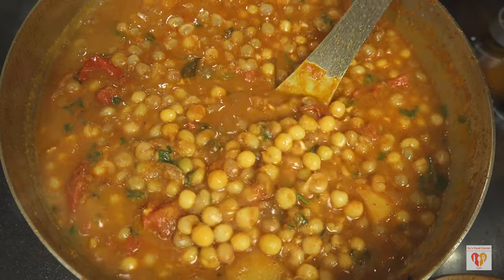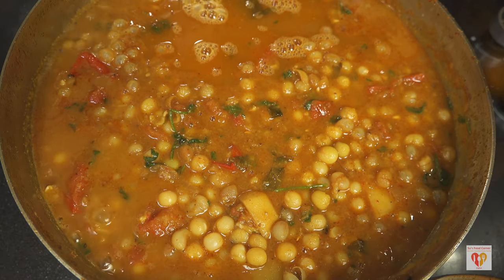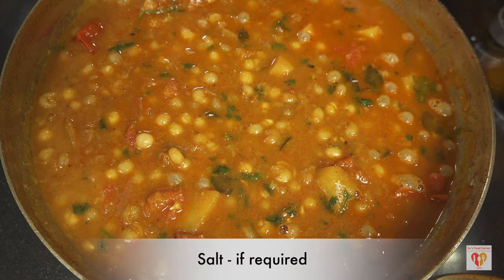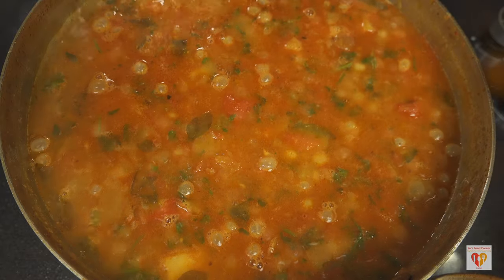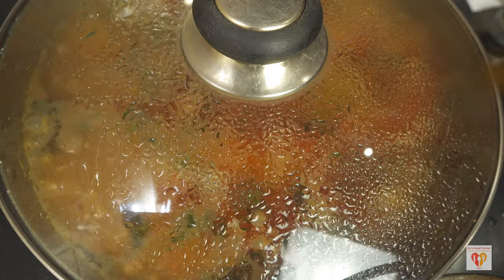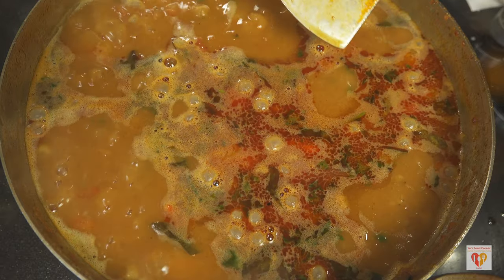At this stage I'll add a little water — maybe one cup or one and a half cups — depending on the consistency you prefer. I prefer a semi-thick consistency, neither too thick nor too thin. Adjust salt as needed. Cover on high flame and wait for it to come to a boil. Once it starts boiling, reduce to medium flame and let it cook for around three to four minutes so everything mixes well.